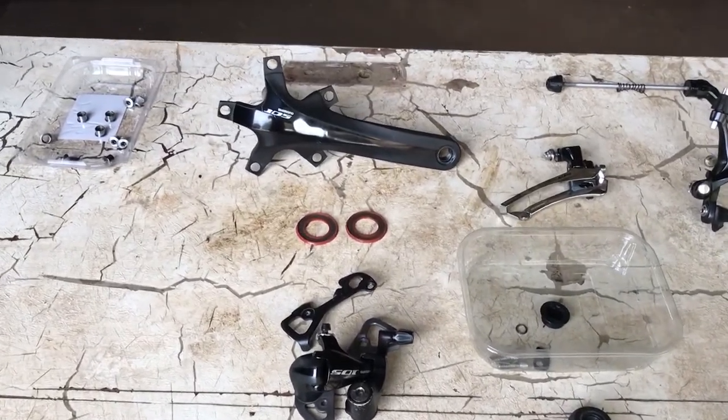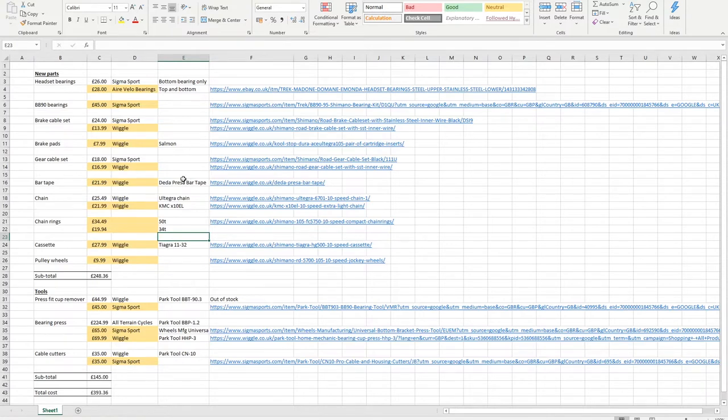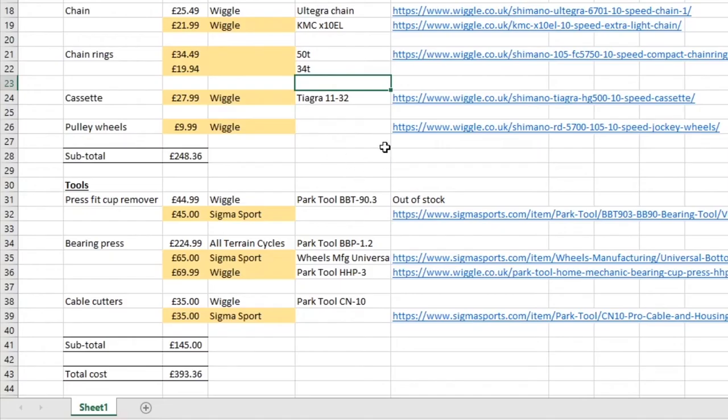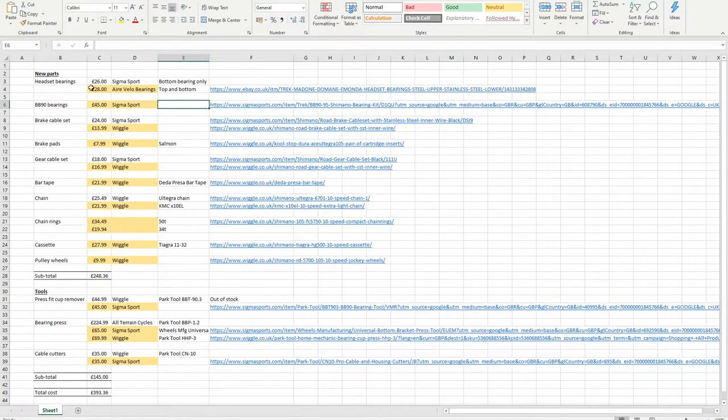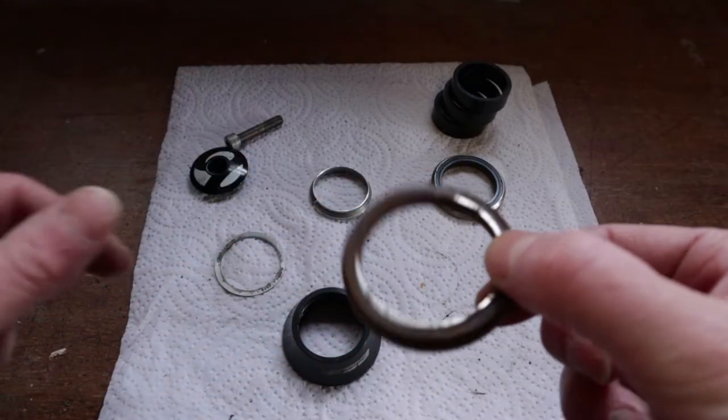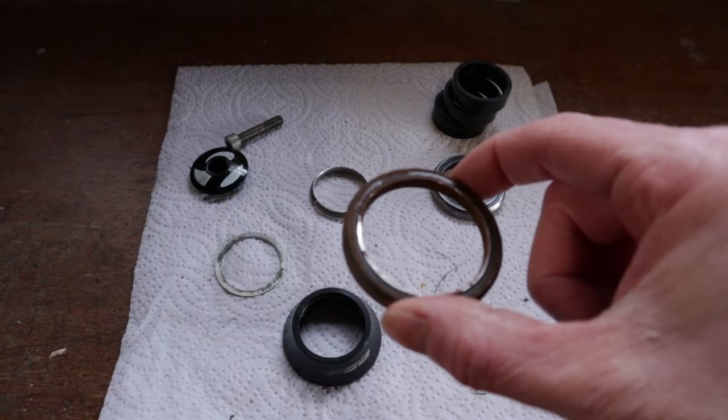Now let's get into the detail. In this section of the video, you're going to see the side of me that enjoys a good Excel spreadsheet. On the left-hand side here, we can see all of the parts and the tools that I'm going to need in order to renovate my Trek Domain. The bearings for the headset I found pretty early on in my research. I want the green one here at the back — that's the one that's shot and I don't believe I can get one without the other.